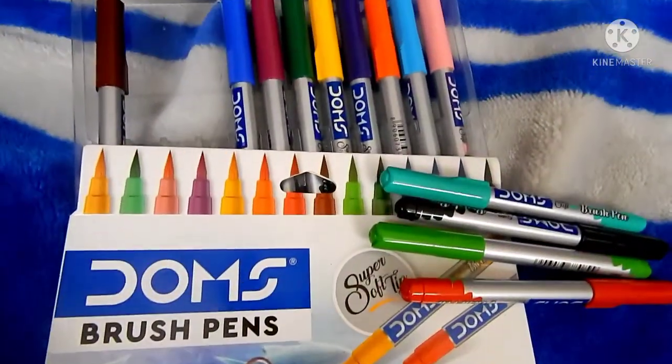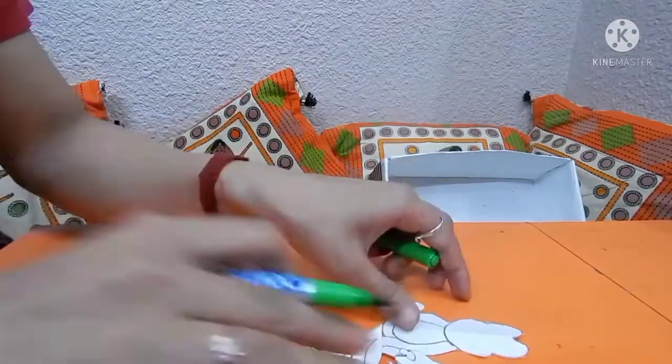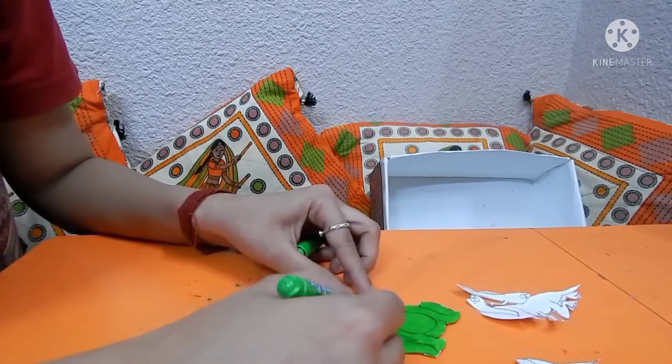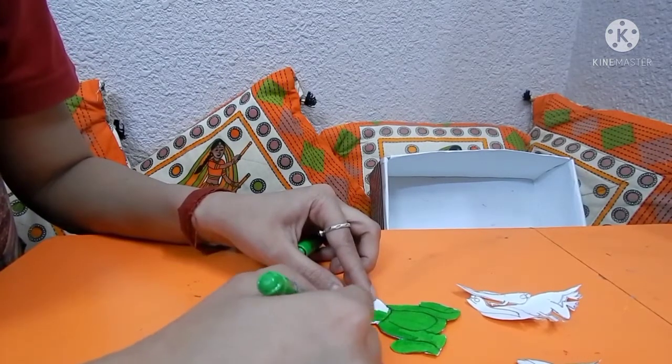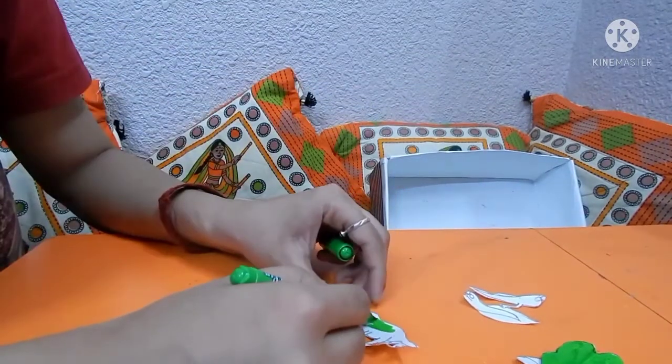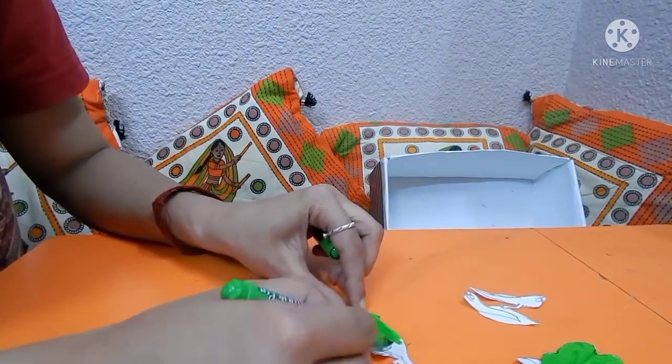Once the cutting part is over, color it with the brush pens. I am using light cream color — you can use dark green also. When your coloring part is also over, outline it with the black sketch pen, not with the brush.